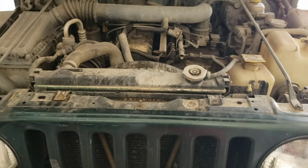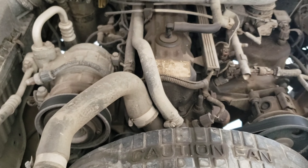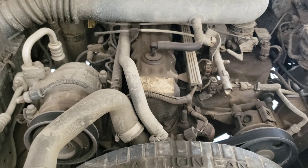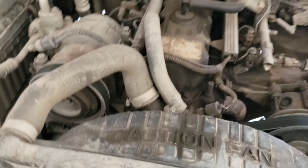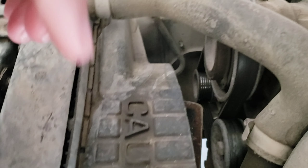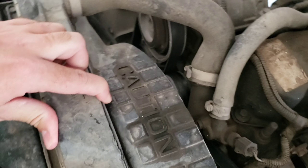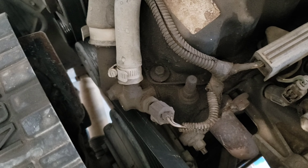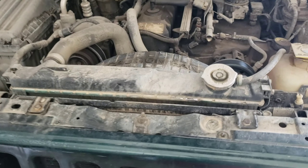Hi everyone. Today I'm going to be showing you how to replace the radiator on a 1999 Jeep Wrangler. This is the 4.0 six cylinder engine. I split mine wide open, so obviously it needs to be replaced, which is why I have all these other cooling system jobs uploaded. Let's go ahead and get started.